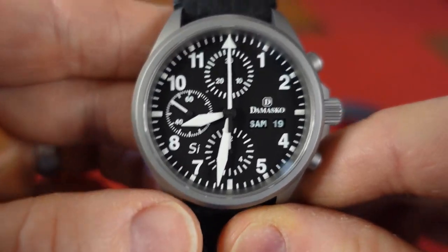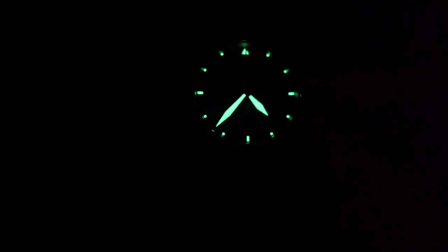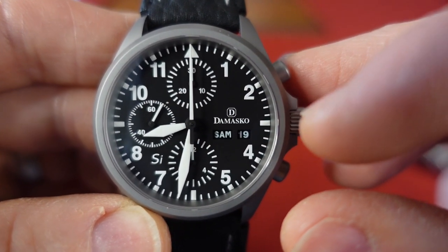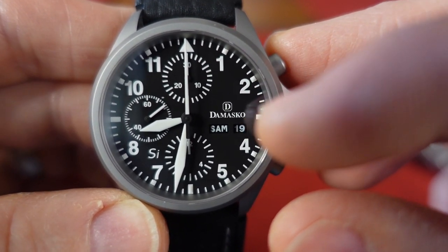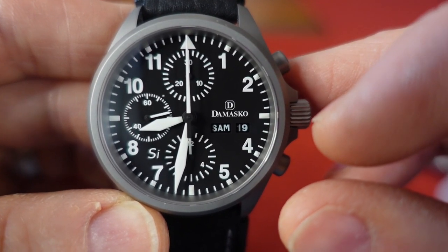Let's take a look at the dial. We have a matte black dial with lume on the hands. Sub-registers for the chrono at 12, 9, and 6. Damasco is written at the 3 o'clock position, and there's a German day wheel in German along with the date as well.